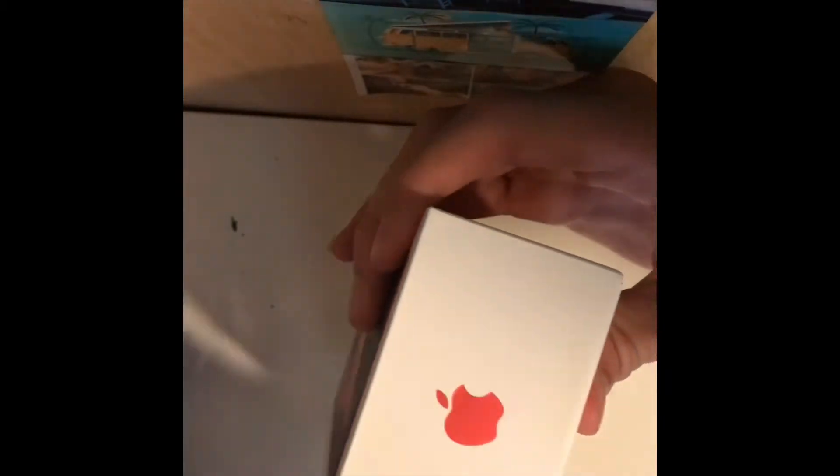Stay tuned for that. Let's just get right to it. Let's see the red Apple logo — that actually looks really really cool. It's the red iPhone SE, and this is the 128GB version.